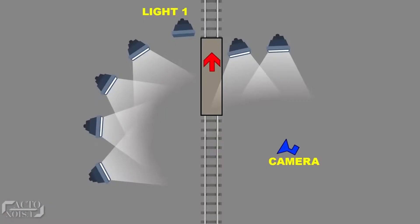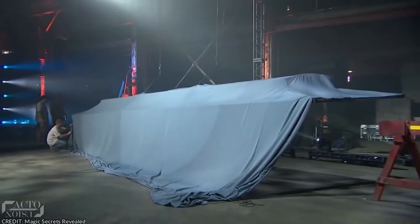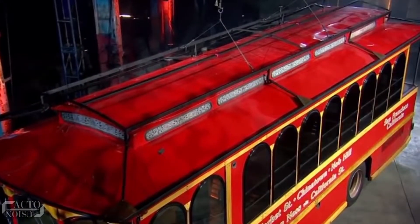The trick behind this famous illusion lies in the fact that the car is pulled out of the cloth and is rolled off on the railways behind a few light towers. The huge cloth was placed onto a large metal frame, which is the same shape as the roof of the car.